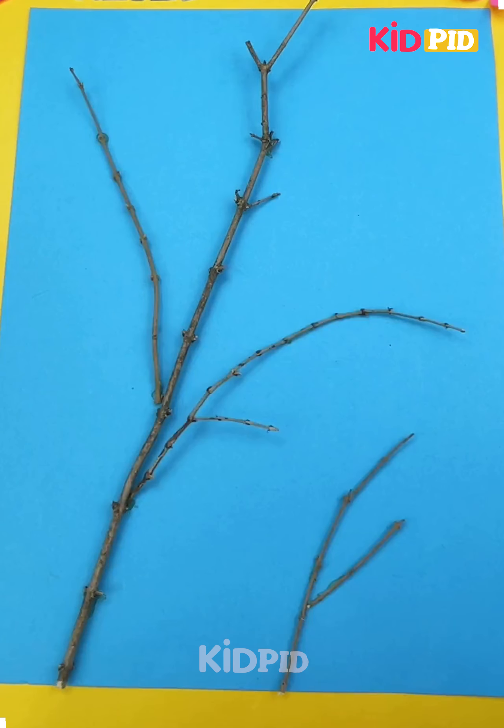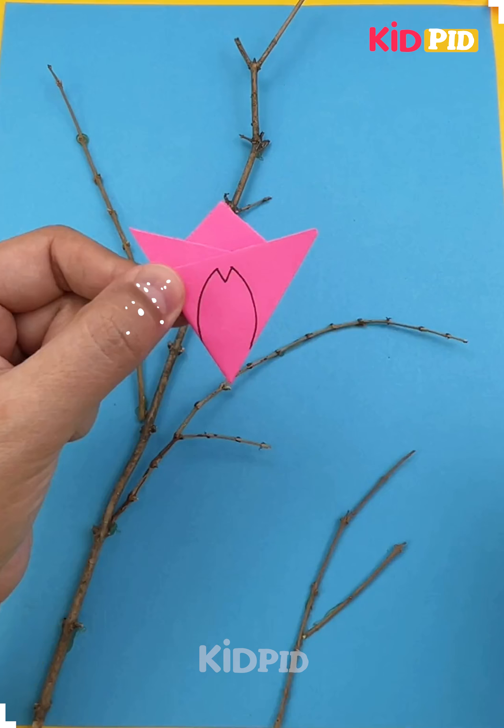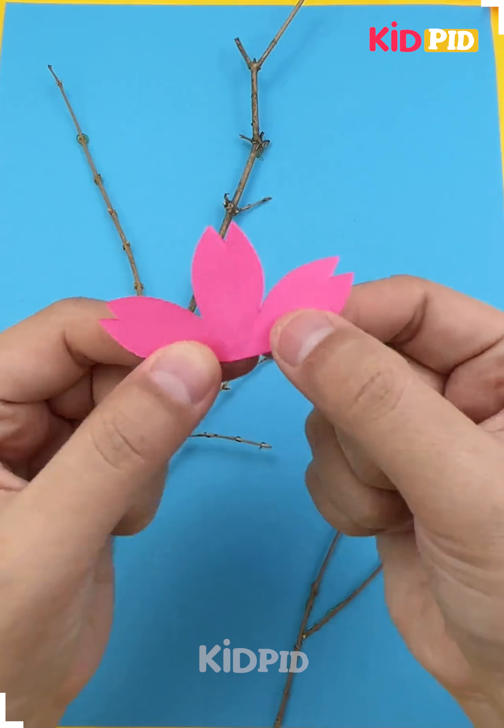Hello everyone! Next we'll start off by taking a branch and then take some pink paper. Take a square sheet of pink paper, start off by folding it up to begin with and now fold over either of the edges onto the opposite sides.